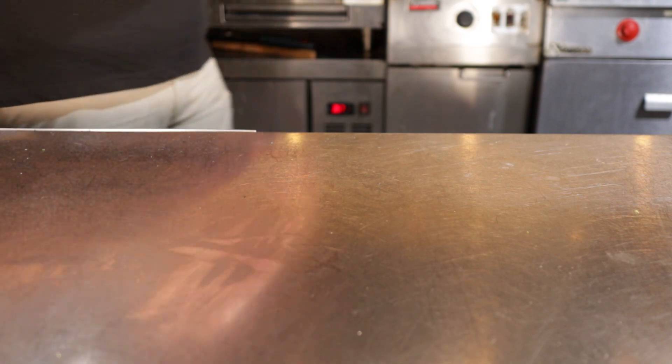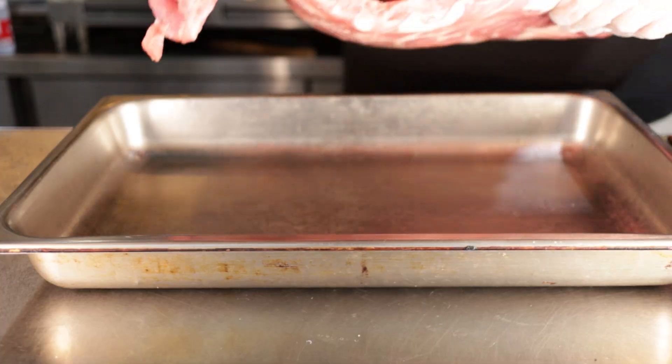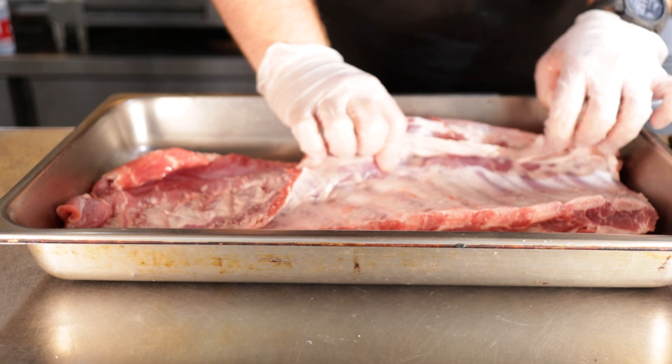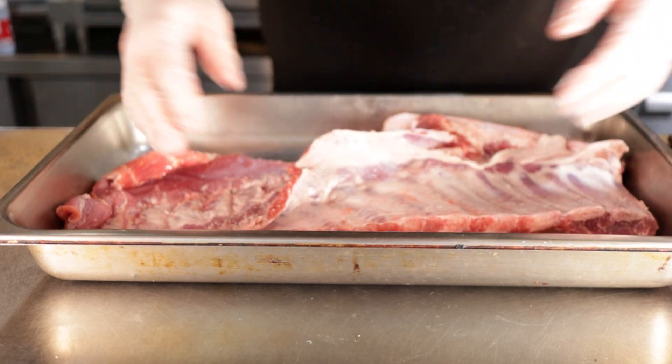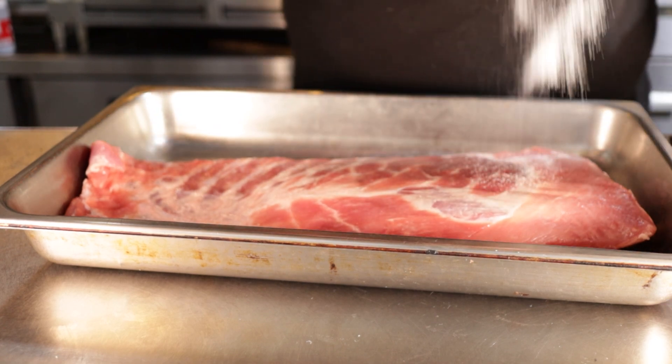Ribs in the oven might sound like blasphemy to you, but I'm here to tell you that it's only like 50% blasphemous. Here I have a big old pack of spare ribs. Pull one out, throw it into a deep pan. Usually you want to clean up your ribs, but I'm feeling extra lazy today — plus I want to prove that you don't have to do this. You want these to be meat side up.